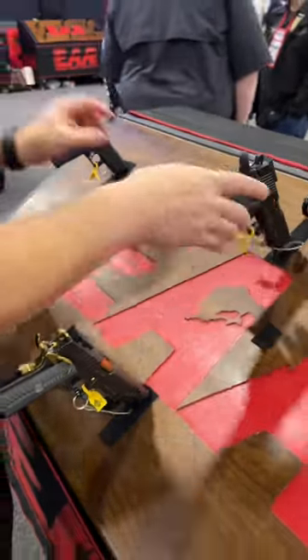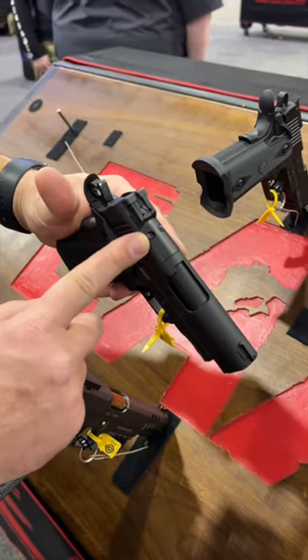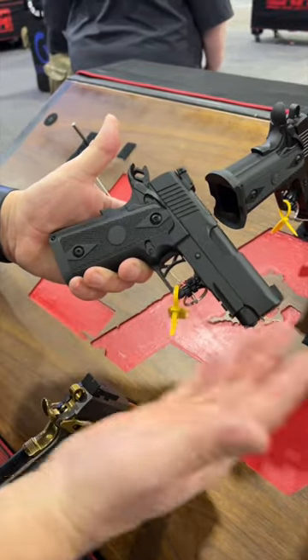They also have them in different calibers and sizes. This is their smaller version here — it has an optics cut with an RMSC footprint, perfect for a carry model. You still get the capacity, just shorter.